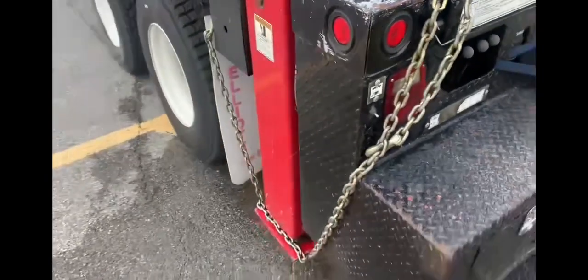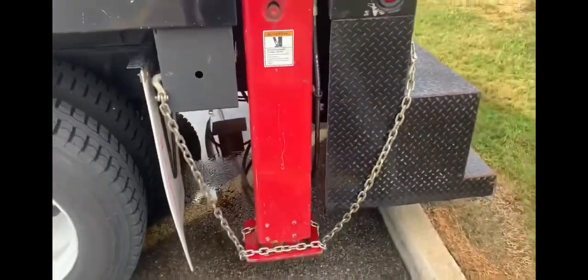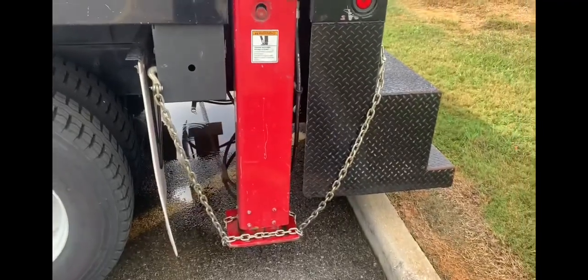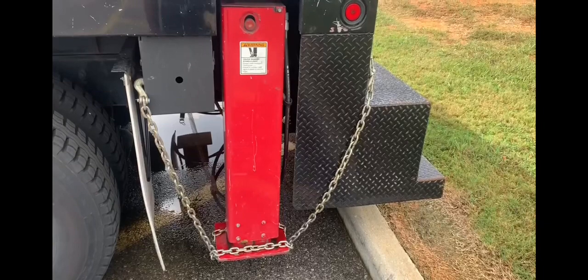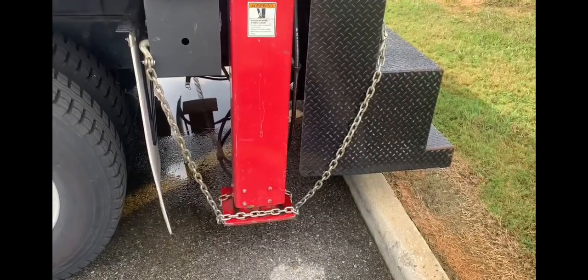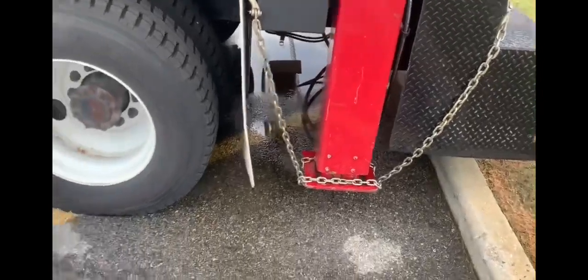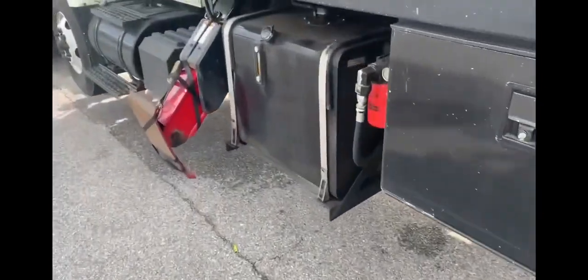I talked about chaining up body panels and different components to the vehicle — this is an example of that. We chained this outrigger up because the customer said it wouldn't stay up, but it did stay up. I just chained it for safety measures, and did the same thing with this outrigger here.